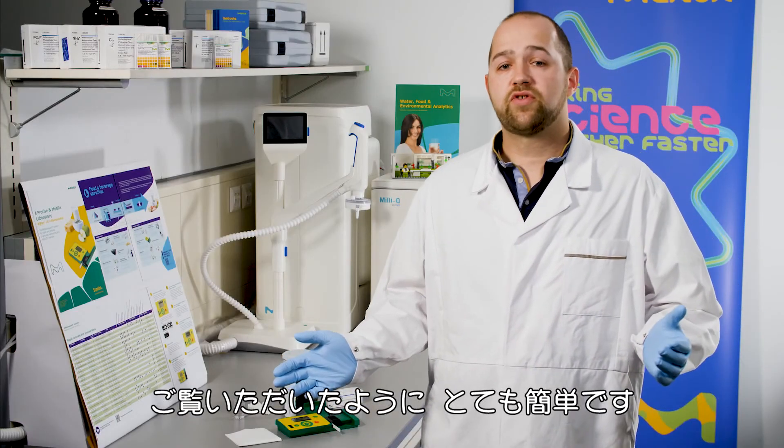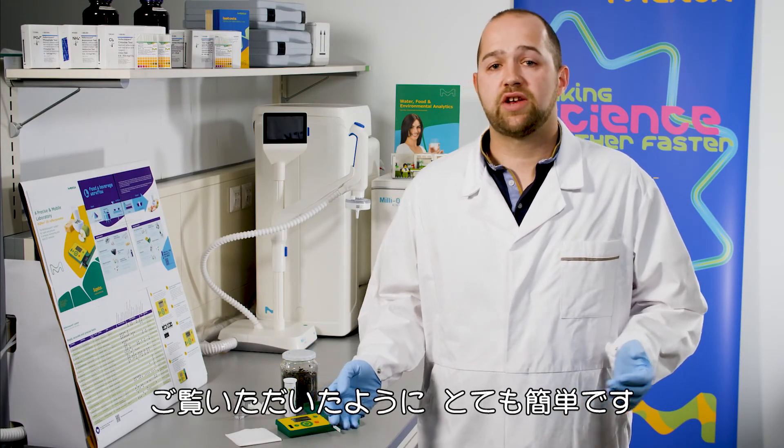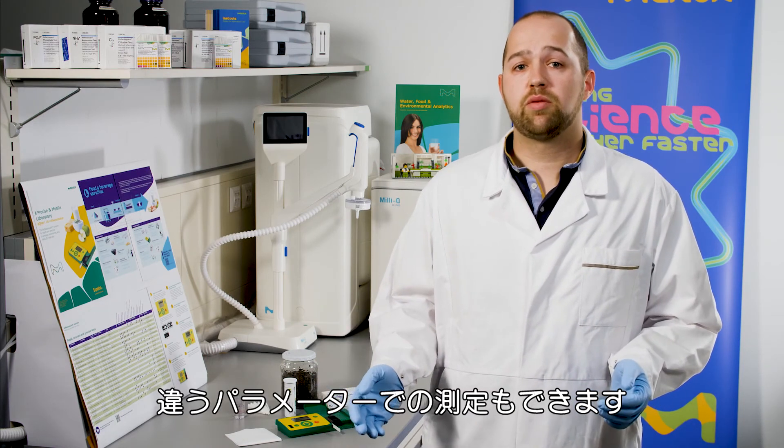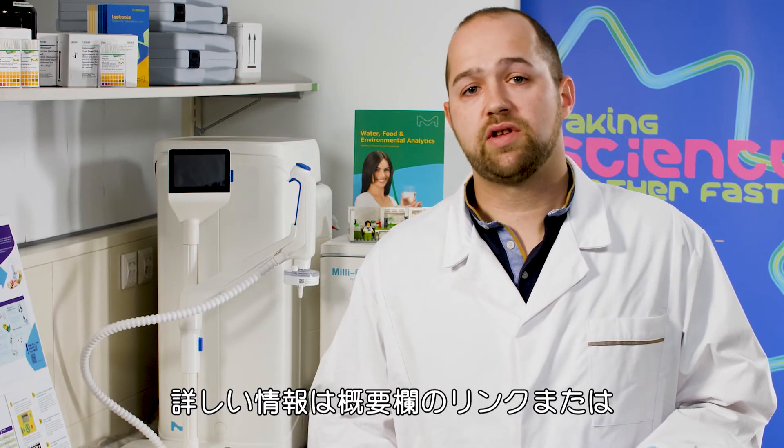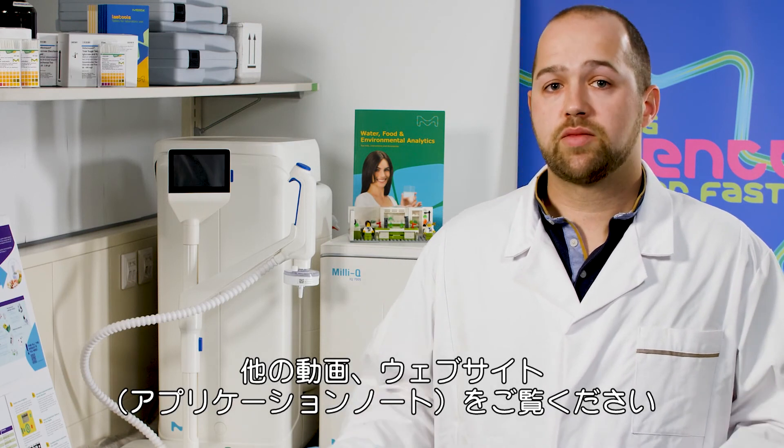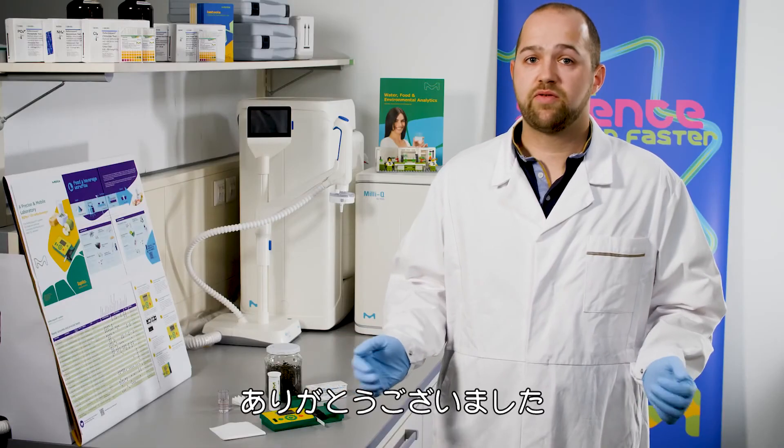I hope I have shown you how easy it is to measure nitrate in soil. There are also other parameters available that you can measure in the same way. For more information, please click on the link in the description, watch the other videos, or come to our website. Thank you for watching.